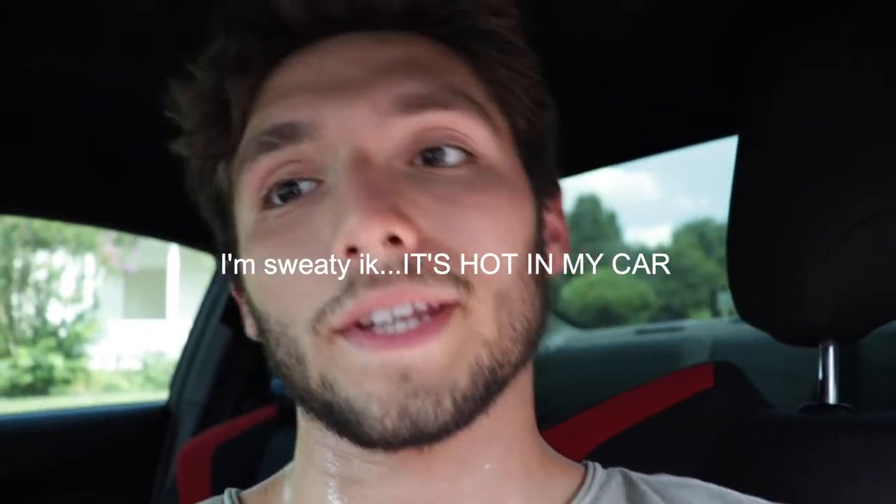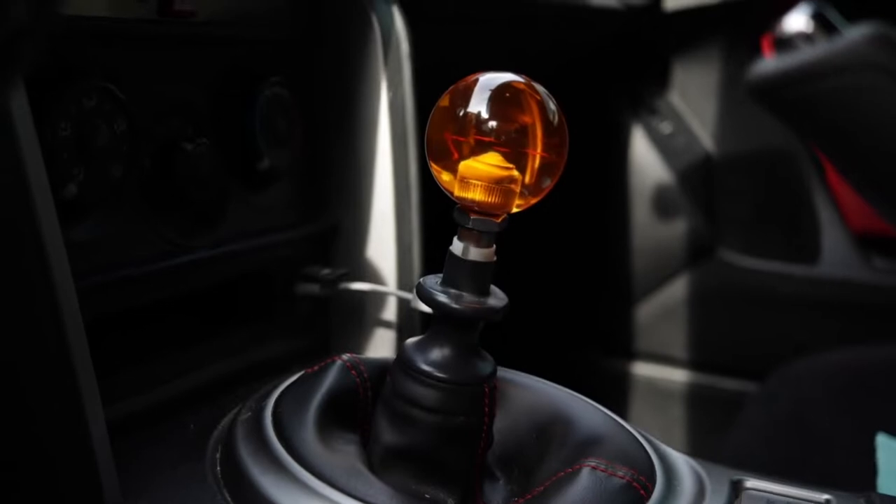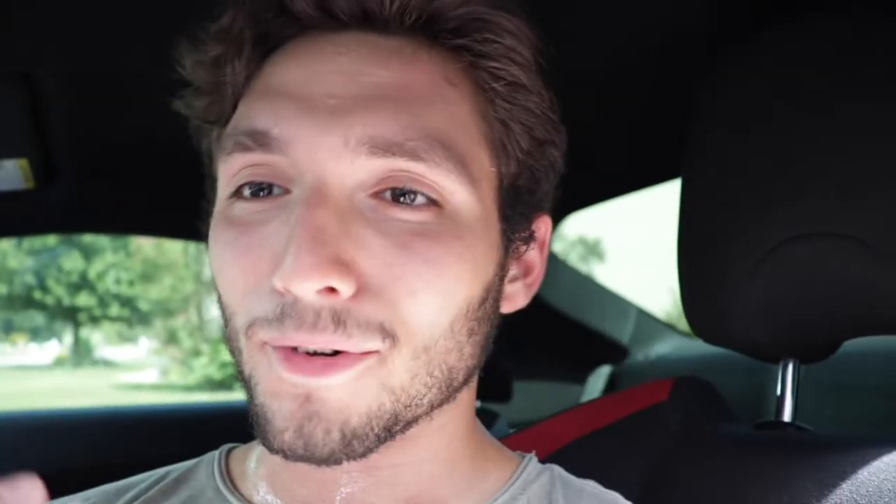Along with the interior, we have a shift knob. Shift knobs customize your car — it's who you are. For me, everyone knows I love Dragon Ball, so I had to get myself the number four star Dragon Ball shift knob. It's got a special place in my heart. 20 bucks from Amazon — so worth it. People compliment me on it all the time. Highly recommend getting either a weighted shift knob or just a cool-looking one.